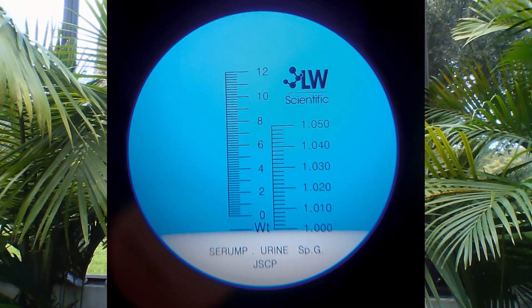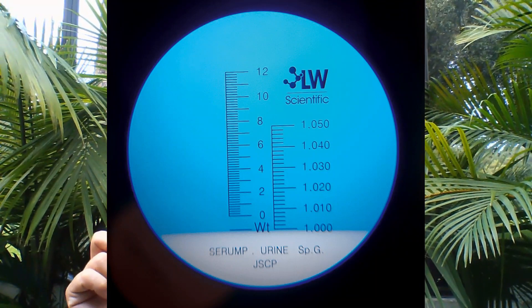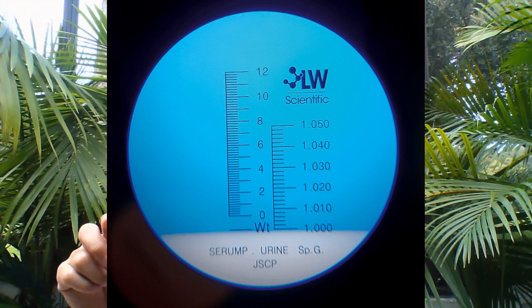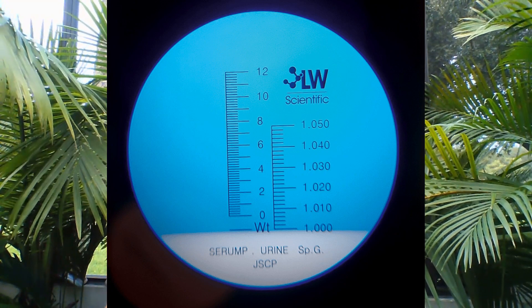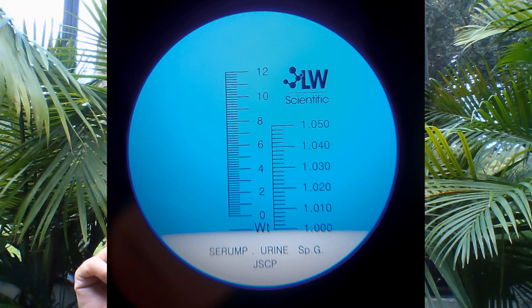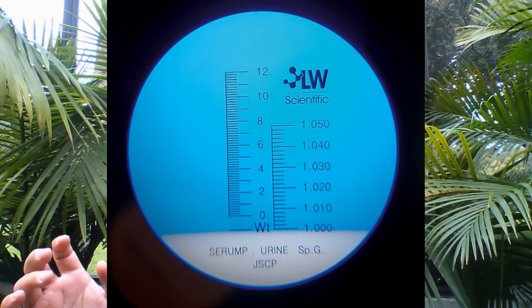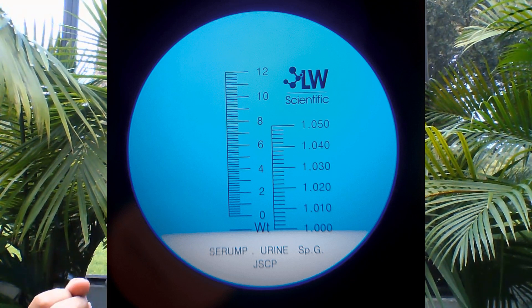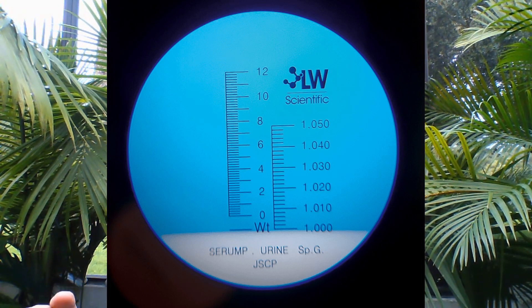Pure water has a measurement of 1.000. Here is a picture of how it looks on the little refractometer that we look through to measure it. The blue line is kind of where the water is sitting on the scale. You can see it's a very specific measurement — not just 1, not 1.0, but three decimal places: 1.000. It's pure distilled water.